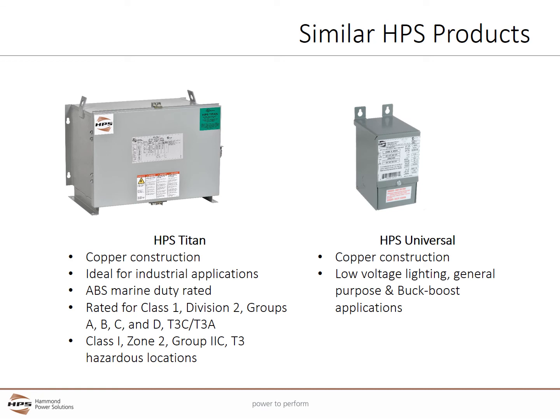HPS offers other encapsulated transformers for a variety of applications. The HPS Titan series is suitable for industrial hazardous locations and is rated for Class 1, Div 2, Groups A, B, C, and D with a T3C and T3A surface temperature rating, and Class 1, Zone 2, Groups 2C hazardous locations with a T3 temperature rating. Titan also comes standard with an ABS marine duty rating, and the rugged hinged enclosure on the 3-phase units provides industry-leading flexible installation options.